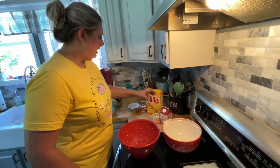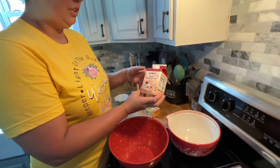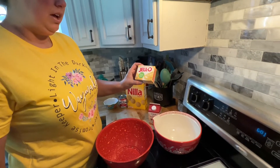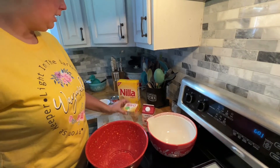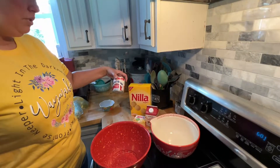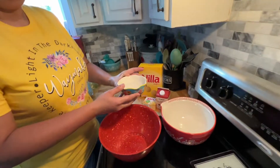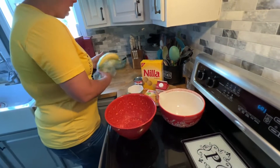So the ingredients we need are heavy whipping cream — I just got the regular store brand. You're going to need French vanilla Jell-O pudding, just the small 3.4 ounce. A box of Nilla wafers and sweetened condensed milk. And then you're going to need a half a cup of cold water, which I have in this bowl here. And then you're going to need four bananas.